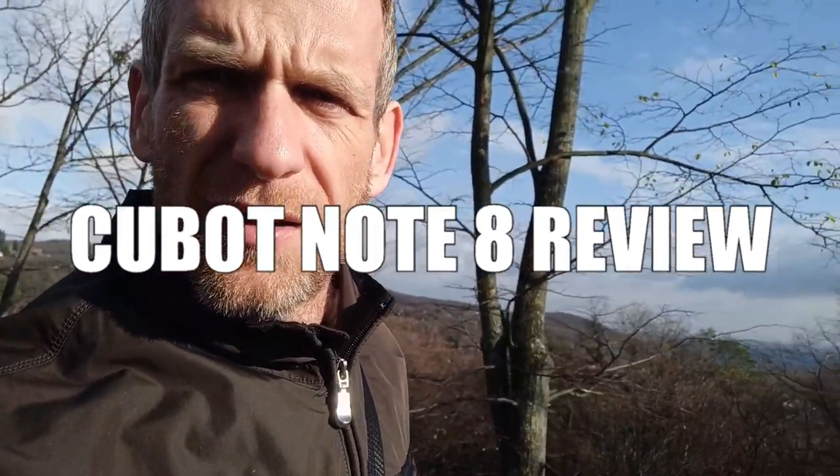Hello everyone, welcome to FrogTechTips. Today I have a review for the Cubot Note 8, which is a phone that costs 800 euro — it looks like this.